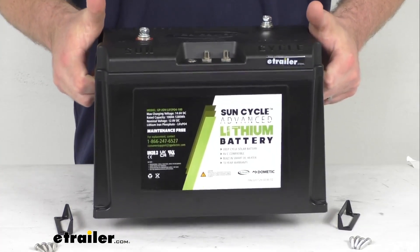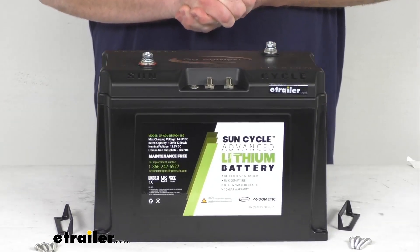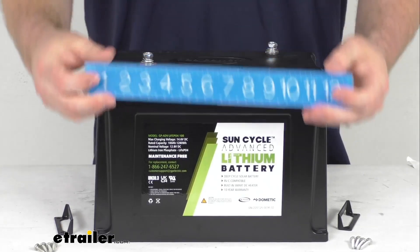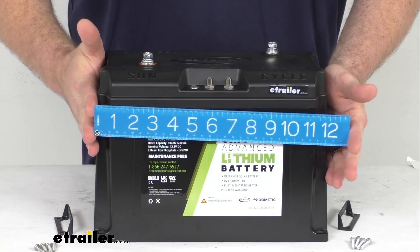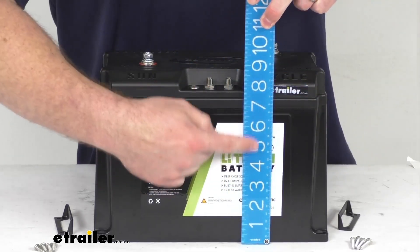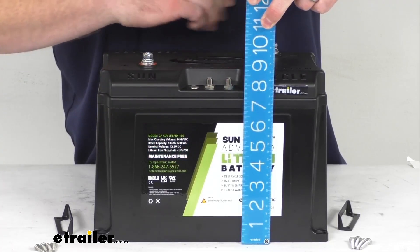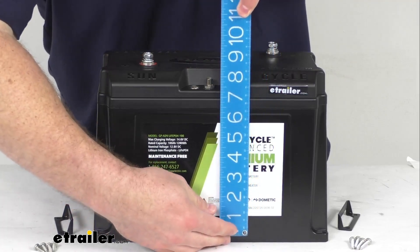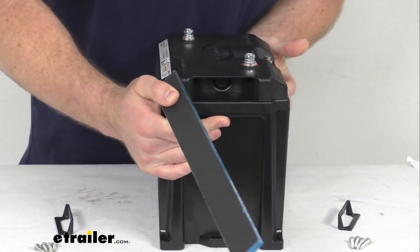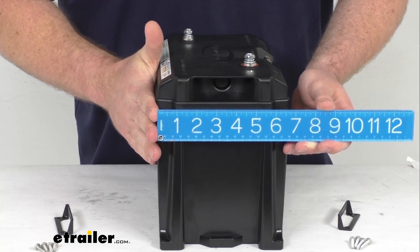It is going to be pretty lightweight — it only weighs about 25 pounds, so it is easier to handle and it won't add significant weight to your RV. Because it is a Group 24 battery, you can see it is approximately twelve and three-eighths of an inch wide, about eight and a half inches tall to the top portion, about nine inches to the top of the posts, and then our length here is about six and a half inches long.